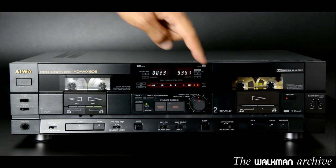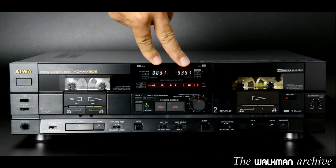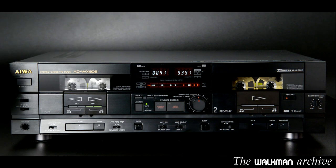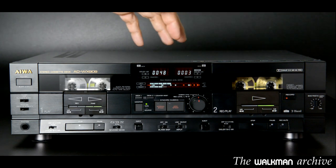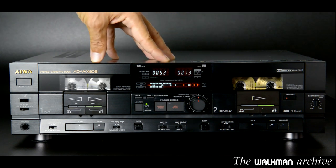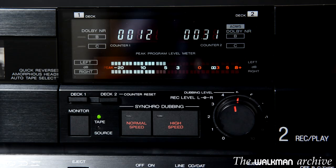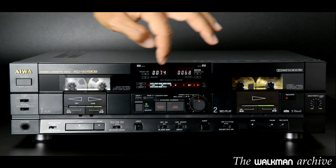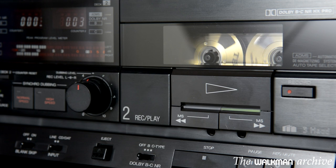It has a big display — actually there are 3 small displays here. You see 2 counters here; if I press play on the left you will see the left counter increasing, and if I press play on the right you will see both counters increasing. There are also level meters, but they are not as detailed as they seem. There are many dots here, but in fact there are far fewer segments, as every segment combines 3 dots — so there are only 5 segments, which is not as accurate, but it's still OK.